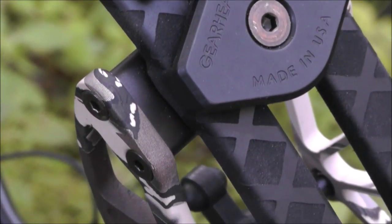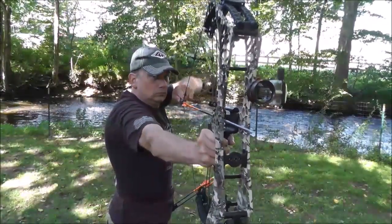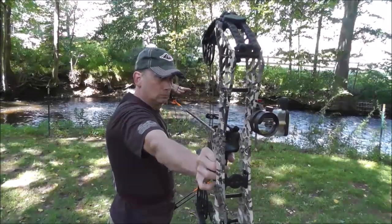The reason I looked at the T24 is because I was looking for the ultimate lightweight compact bow for saddle hunting. Well, not only did I find the perfect bow for saddle hunting, I found the perfect all-around hunting bow. Period.